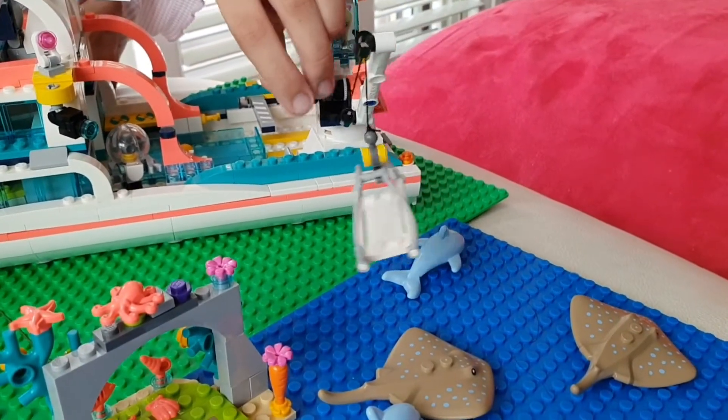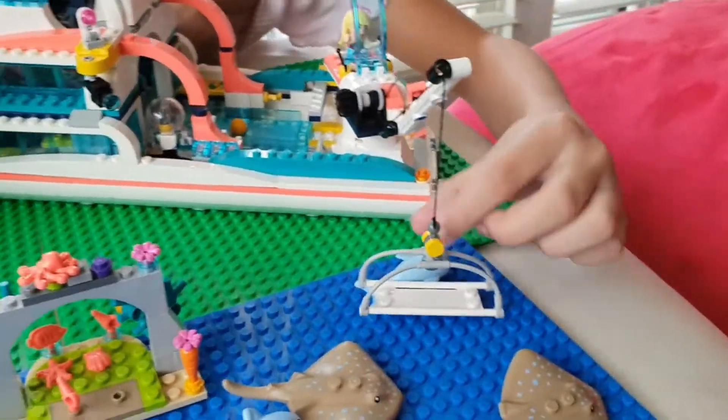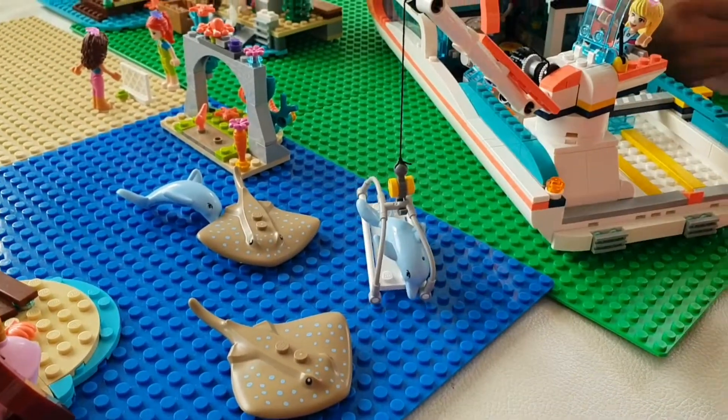Look at that, let's get it down. Let the dolphin go in. And lift it up.